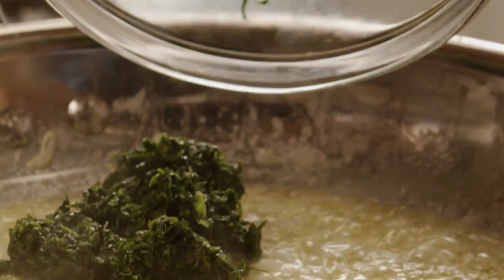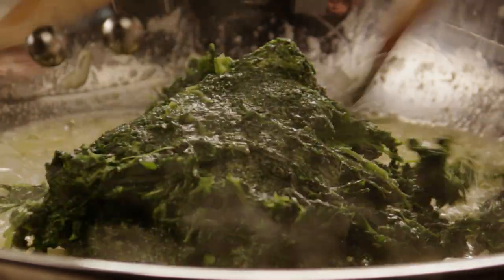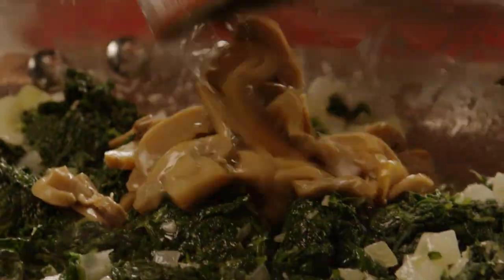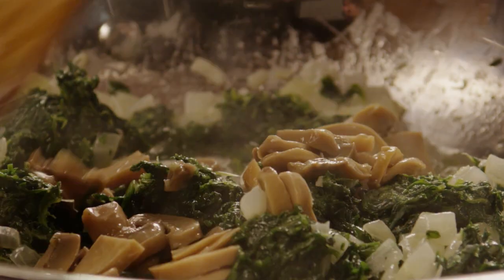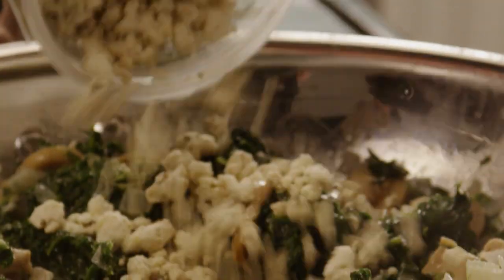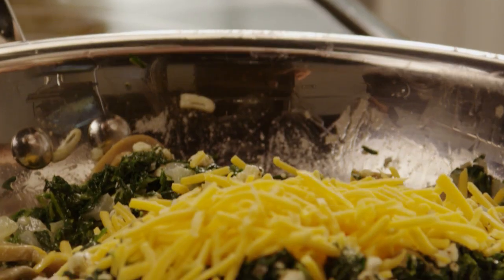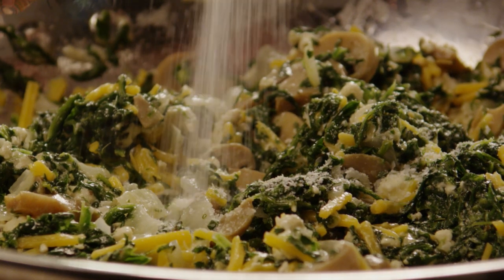While the onions are cooking, drain and dry one ten-ounce package of thawed frozen chopped spinach, and stir the spinach into the onions along with one four-and-a-half-ounce can of drained sliced mushrooms. Add in one six-ounce package of crumbled herb and garlic feta cheese and half a cup of shredded cheddar cheese.